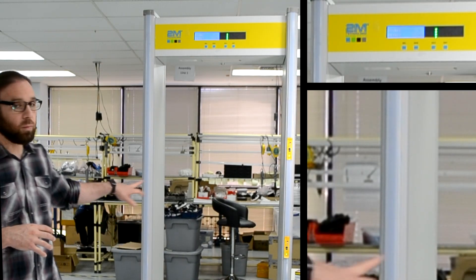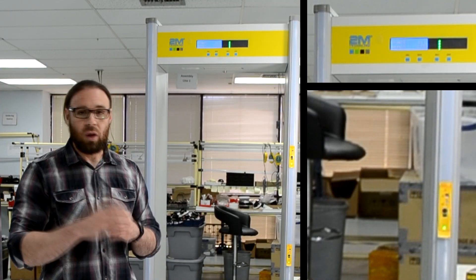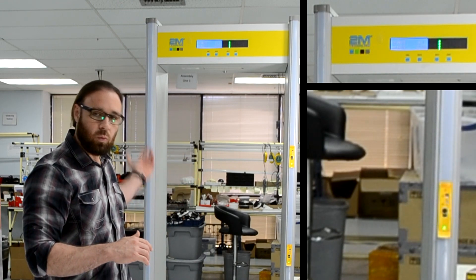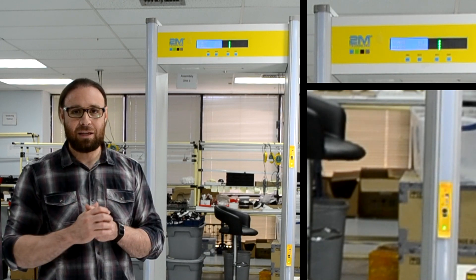As you can see, the red lit up where the cell phone was at. And that's our demo for today. I hope it was beneficial. One thing we might not have mentioned is that there are LEDs at the back, so where the security person is standing, they're going to be seeing it from the other side. Thank you very much.